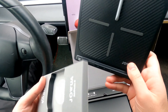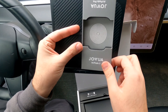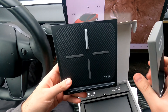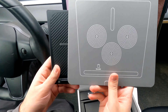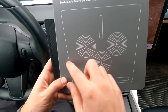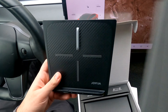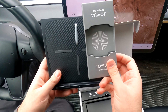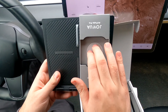It comes in two colors, and I have both here. The boxes are completely identical, so I can't tell which is which by looking at them. One is a carbon fiber black and the other is a wood dash finish. Full transparency — I was sent these for review, but I'll always be honest about how I feel about products.